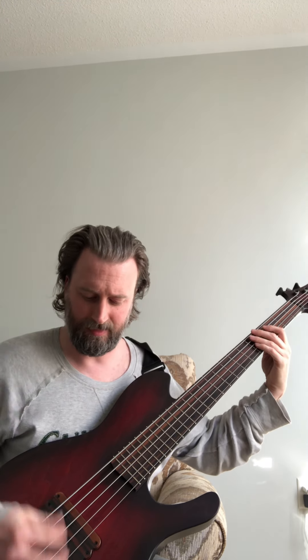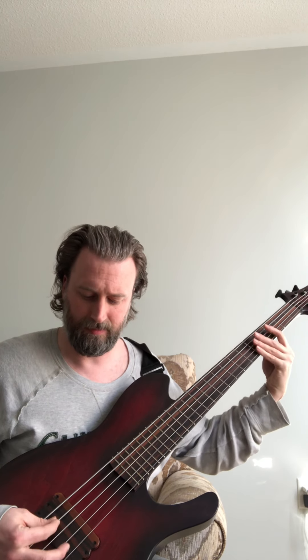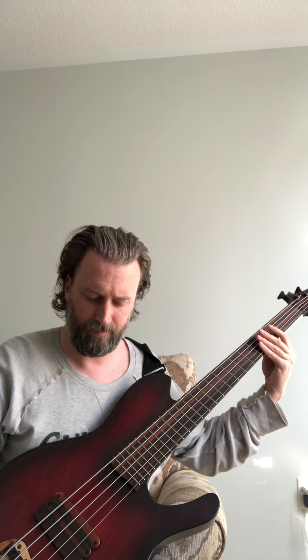This is with both pickups around full. Now I'll dial it back. Now I'll turn up this — that's the low mids.